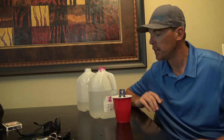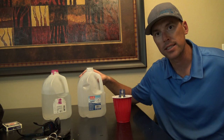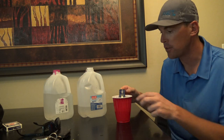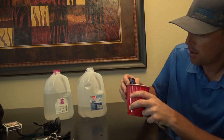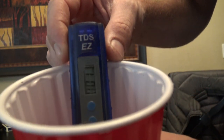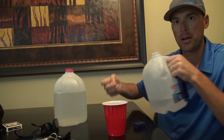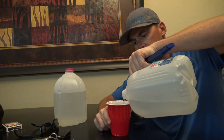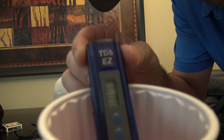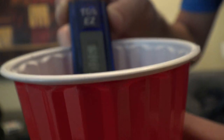Now I'm going to test a gallon of distilled water and a gallon of drinking water, as well as the tap water here at my house. I just poured a cup of the distilled water — it's reading 001 on the meter. The regular drinking water I picked up while out on the road detailing is showing 006 or 007 parts per million.